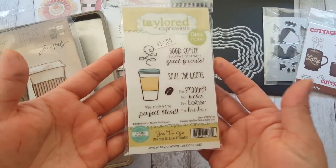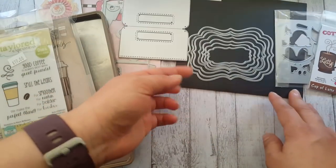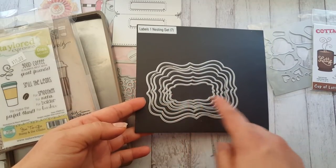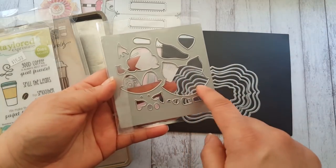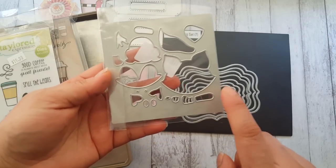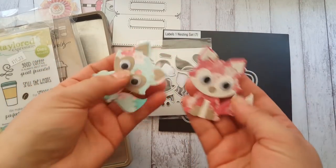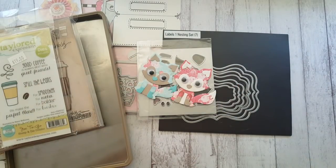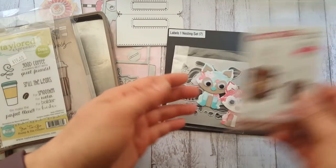I also made one of these - I think this one is by Taylor Expression. I didn't use the stamp, I just used the dies. Just for decoration I used half of that die. I actually do have a tutorial on this because someone asked me for it. I only used the face to make it into a paper clip.